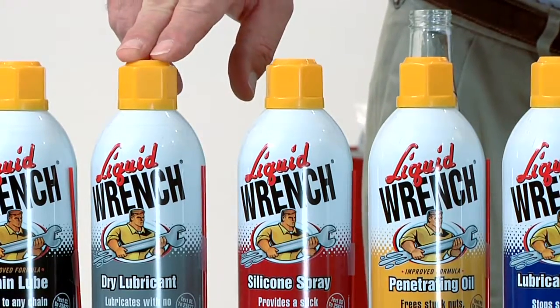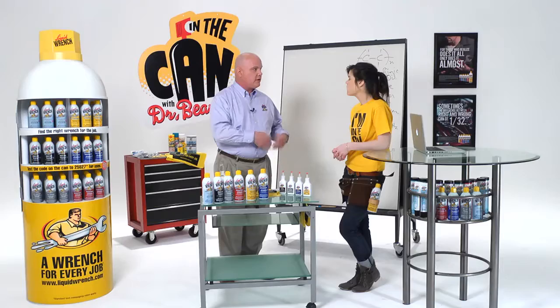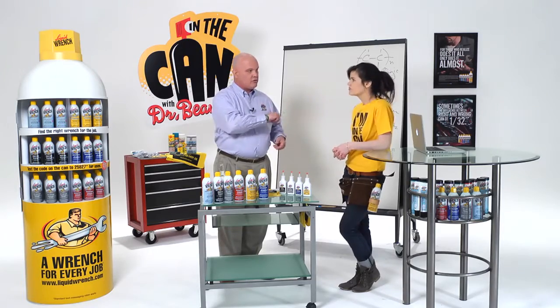Dry lubricant is fantastic for things like vinyl windows because it goes on dry. It doesn't collect dust and dirt. You can use it in drawer slides, too.